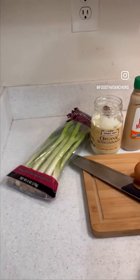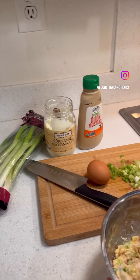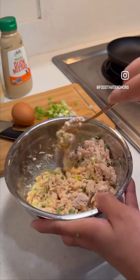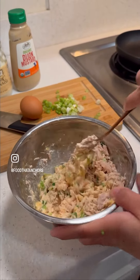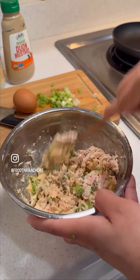One of the fridge clean-out recipe questions I received was how to use up cans of tuna. Here's one way: make a tuna cake. This is a super simple five-ingredient recipe.